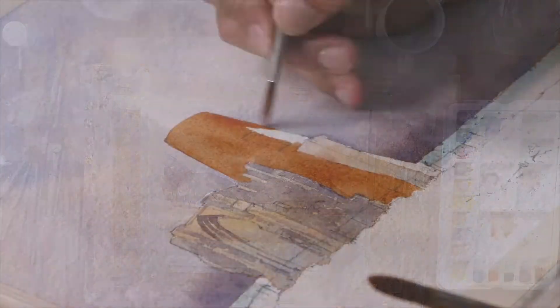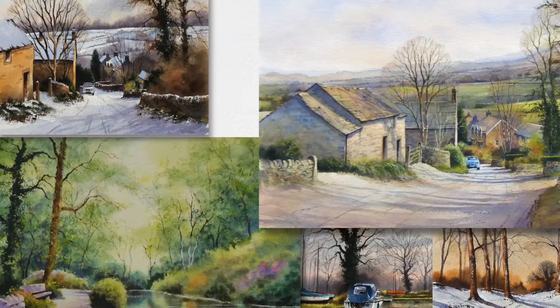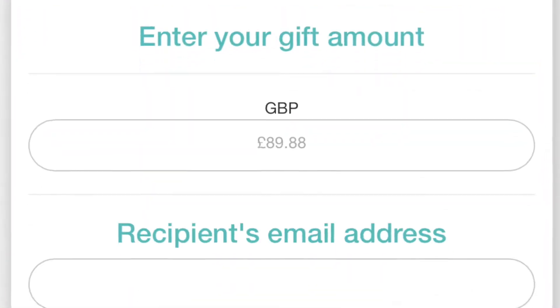We're coming up to that season now where you might be looking for that special gift — something maybe a bit unique, something a little unusual. So if you know someone who you think might like doing this, it's a lovely thing to do a bit of watercolour landscape painting. Then go for one of our gift vouchers.